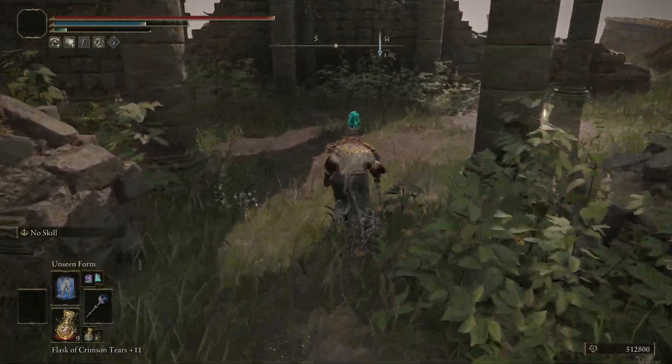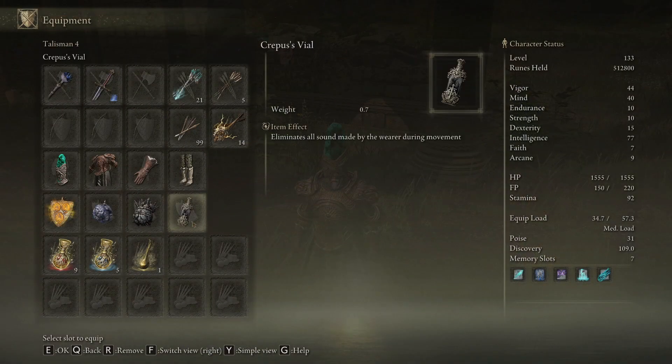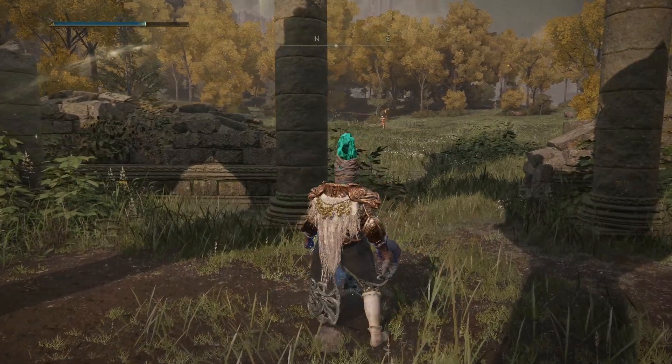That really sums it up. The Creepus's Vial, if anyone is wondering, is a talisman that takes away all of your footsteps. So these two things together really make it easy to stealth your way around.